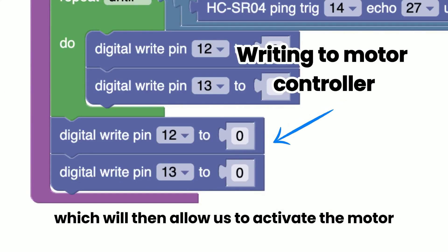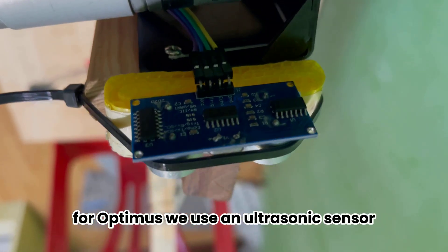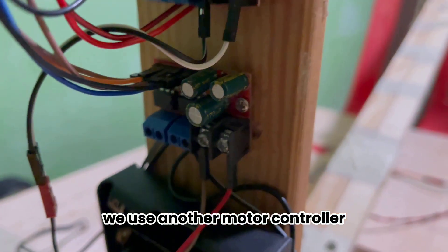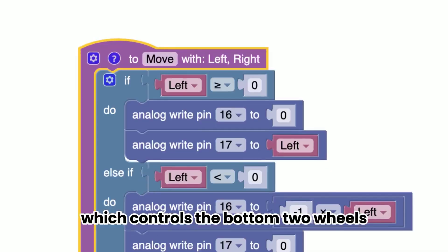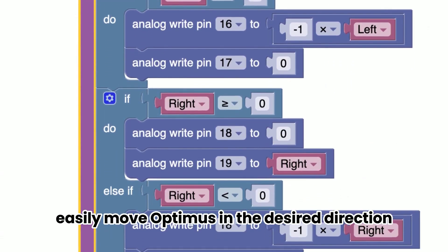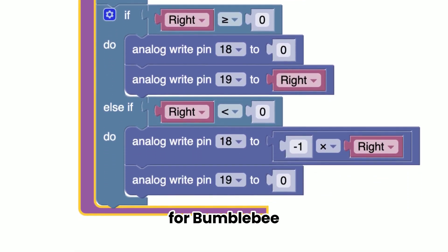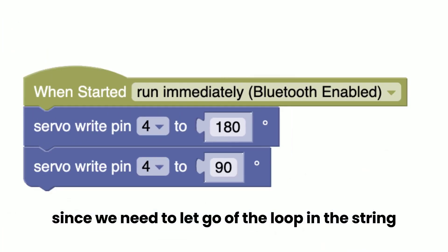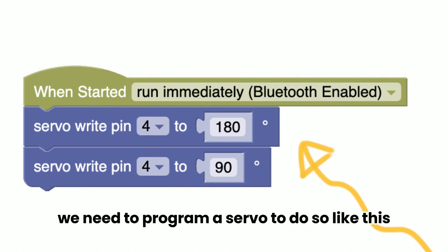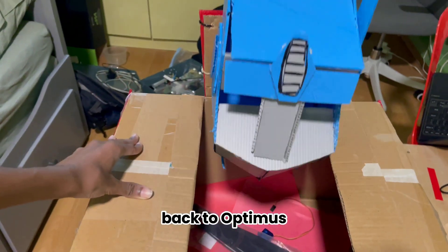For Optimus, we use an ultrasonic sensor to detect when to stop pulling the body. To move Optimus, we use another motor controller which controls the bottom two wheels, so we can make a function that allows us to easily move Optimus in the desired direction. For Bumblebee, since we need to let go of the loop in the string attached to his body, we need to program a servo to do so.